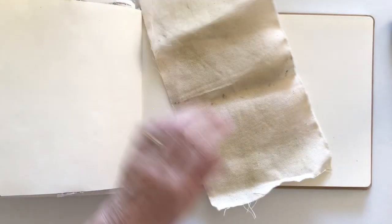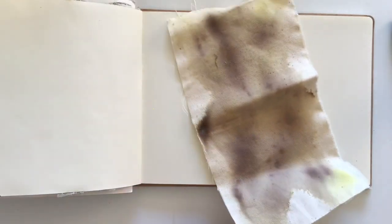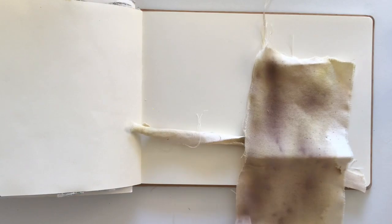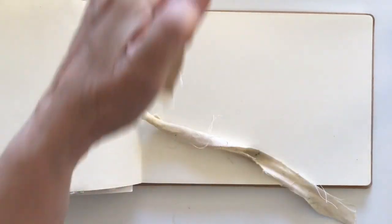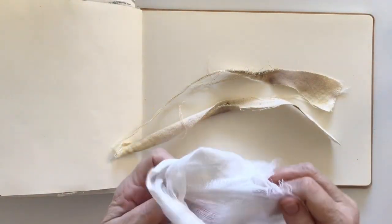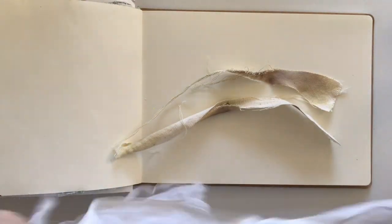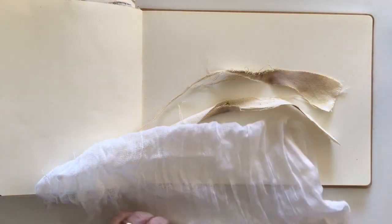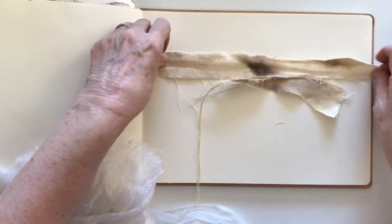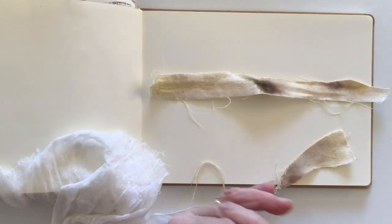I've got some calico here — it's canvas from an art supply place that I have left over. I also have some muslin that I want to use as well. I like to use muslin in my art projects; I think it's really cool stuff to actually use. So I thought I would start by laying some of this down on the page.